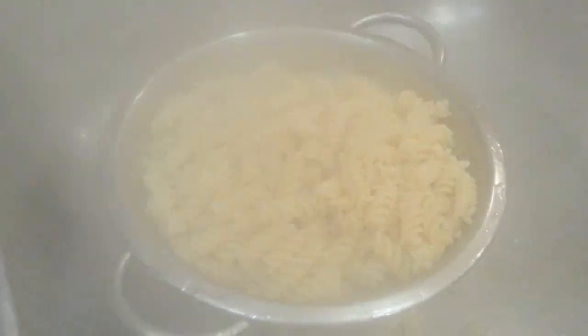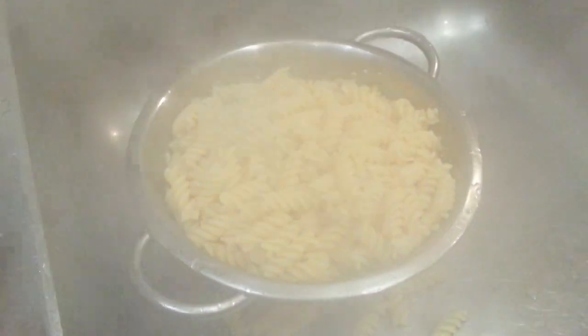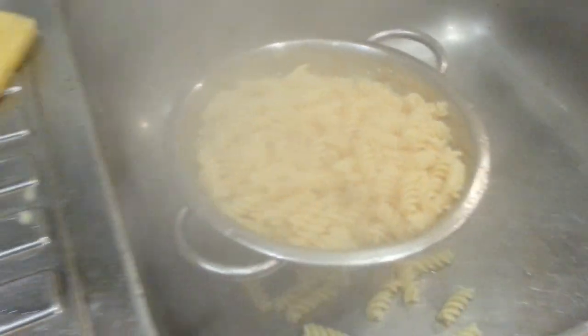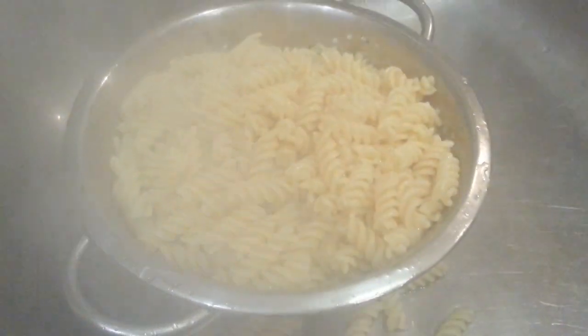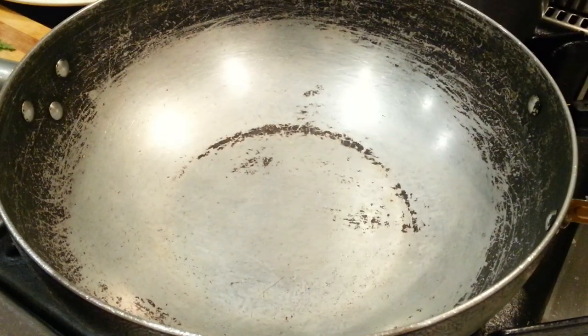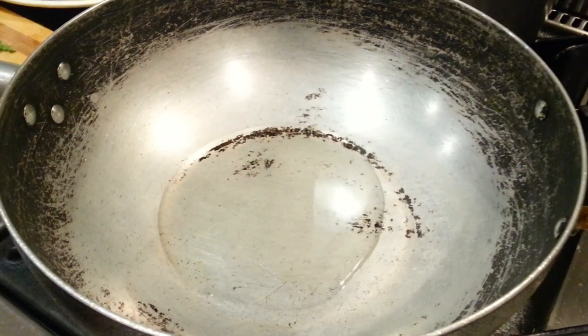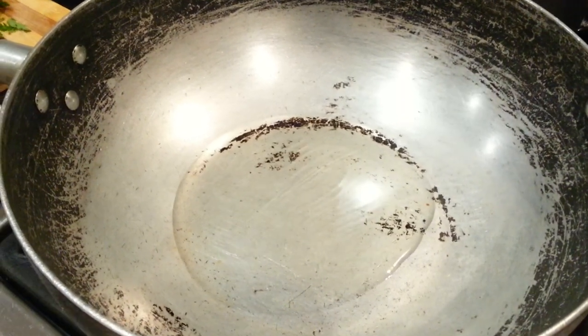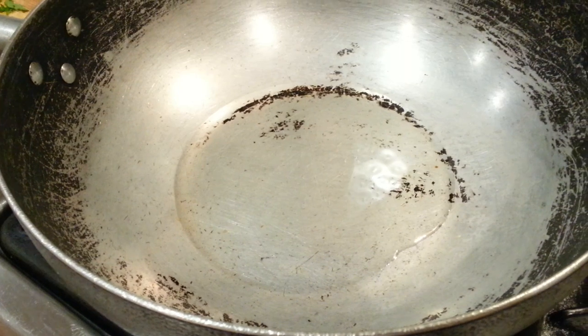Now we are siphoning off the water from the boiled pasta. We add some vegetable oil and pour it out of the frying pan.